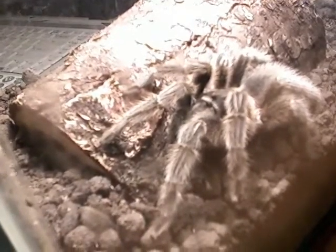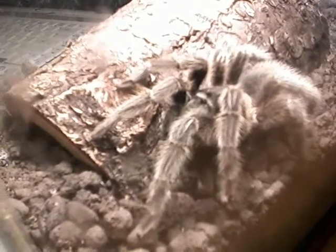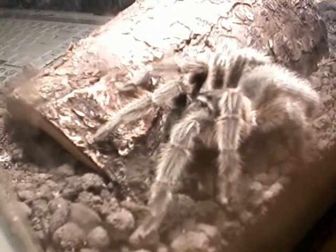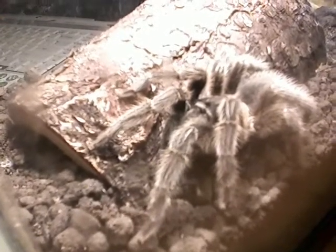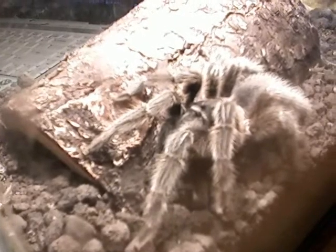You'll see a cricket there in front of the tarantula. It's been in there for about a day now. The tarantula doesn't seem to be hungry right now — he just ate, so he's not really interested in it, but it is aware that it's there.